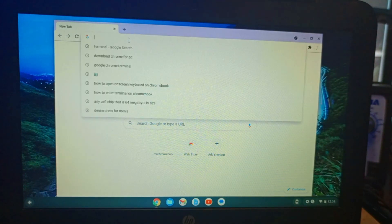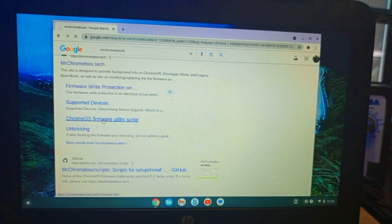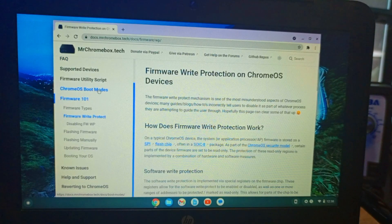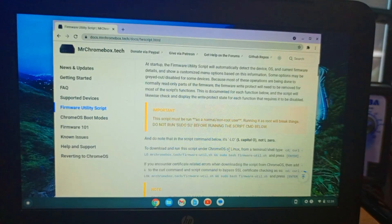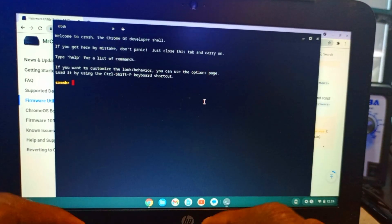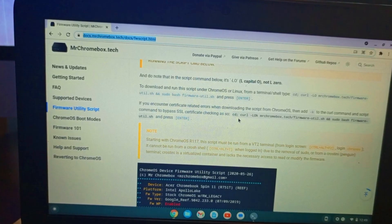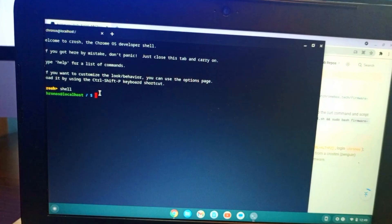Now we go to the MrChromebook website to download the new firmware. We click on the firmware utility script and find the code that needs to be run. Then we open the terminal again with Ctrl+Alt+T, type 'shell', copy the firmware script code, paste it into the terminal, and press Enter.